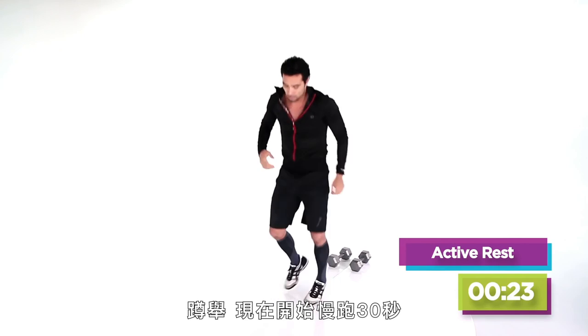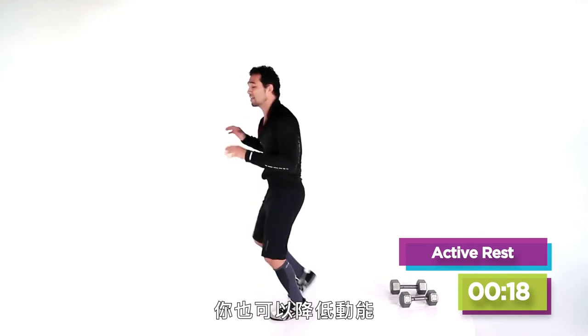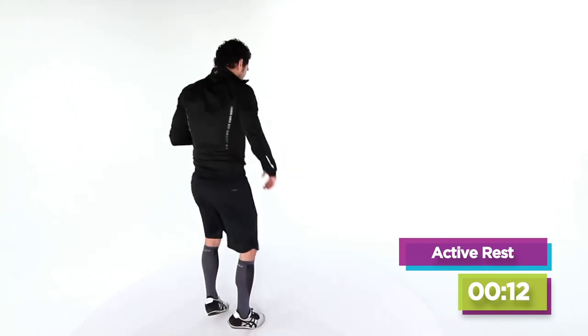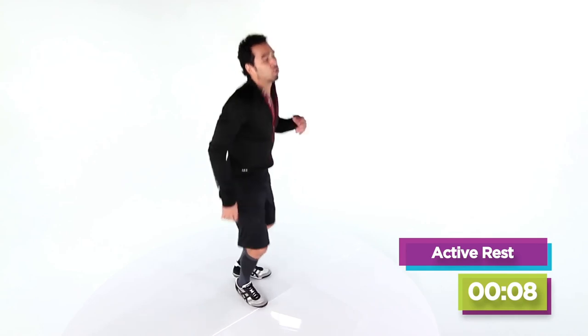Now you've got a 30-second break — we're going to jog it out. You can do more high impact and pick it up, or a little low impact. But this is a rest, so get your rest. You've got 30 seconds here. You're going in 5, 4, 3.